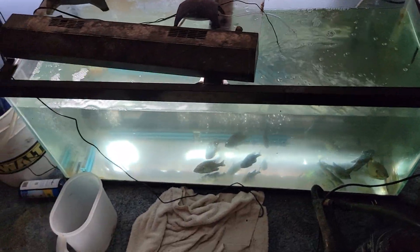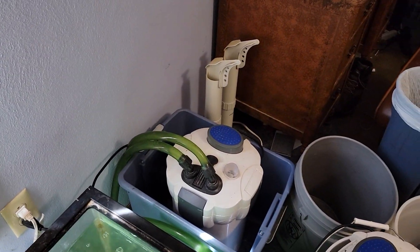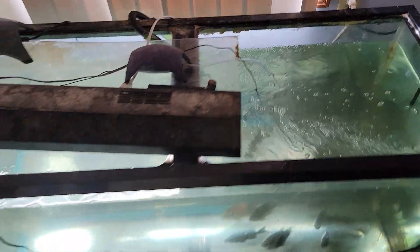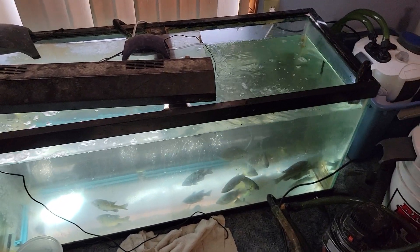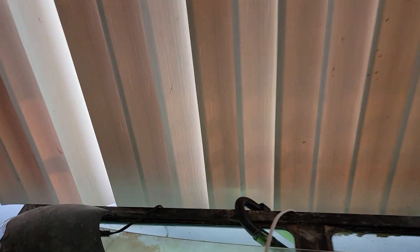Here is a final look at the live well — that's the bio filter — and it is running. It's giving a little current to the top of the water, as you can see. The bluegills are doing good down there. Here's the light, and we have the temperature reading for the water.